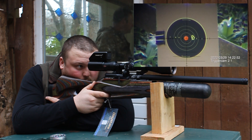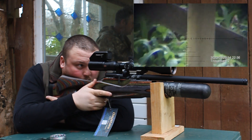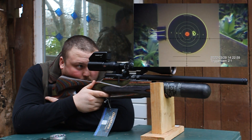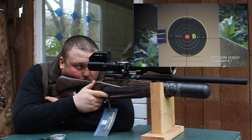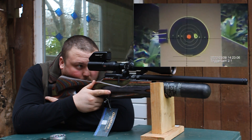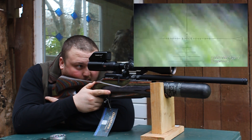Awesome — that was five shots at 45 yards.